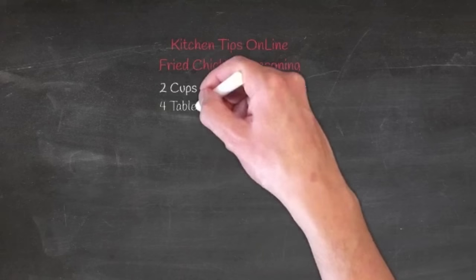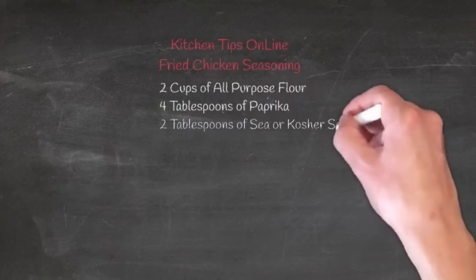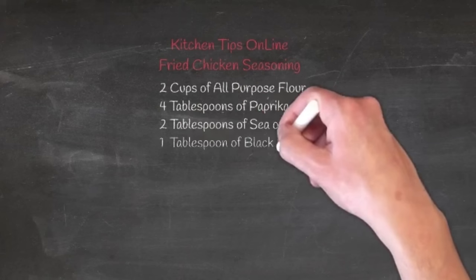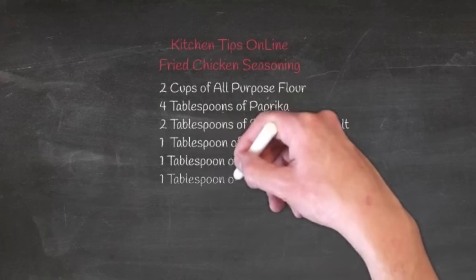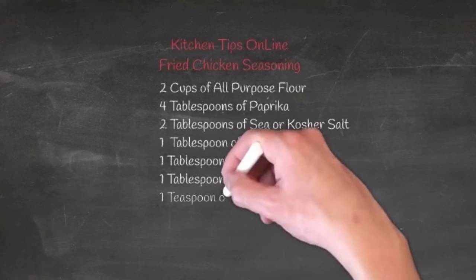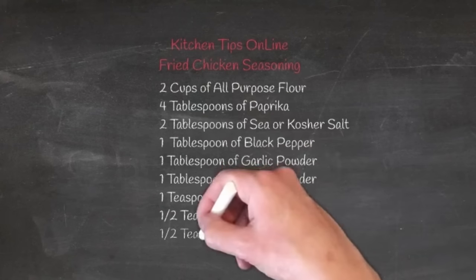While the chicken is brining for about a half an hour — and if you're going to go longer than that you should put it in the refrigerator; you can let it brine overnight if you'd like — on your screen is the recipe for a very good breading. We'll put a copy of this in the video description.